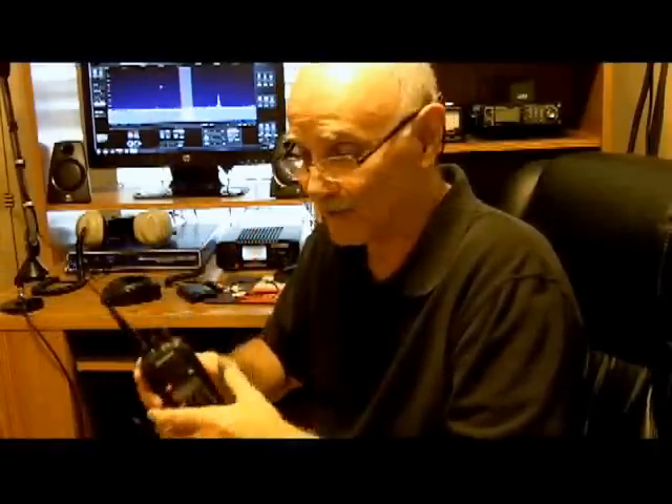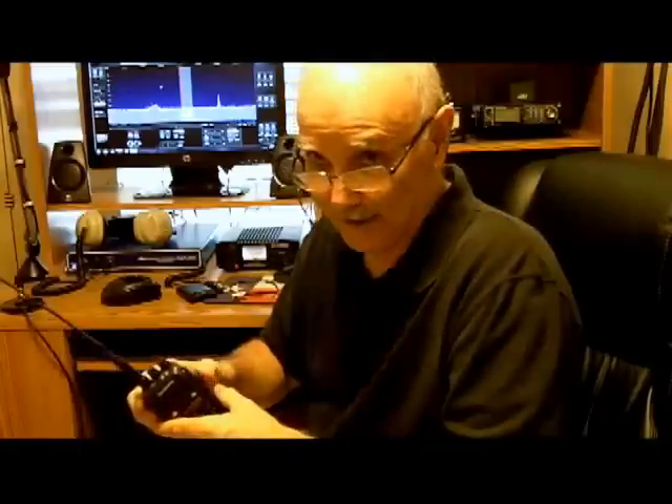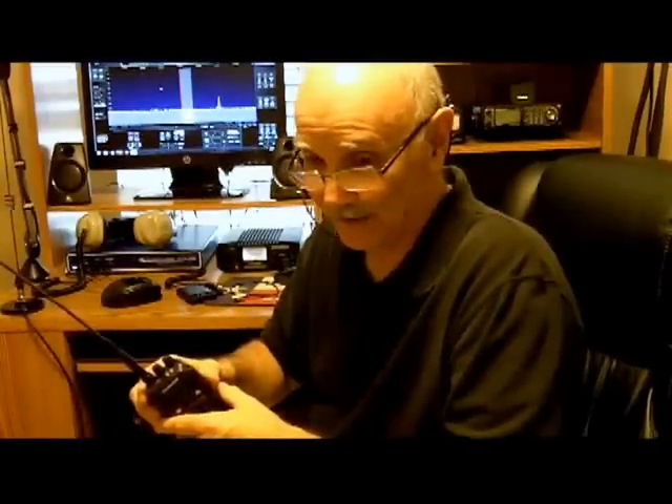I'd encourage you to get a programming cable as an accessory when you buy these radios. A lot of the newer ones, even the Japanese ones like Kenwoods or whatever, are much easier to program with a cable than manually.